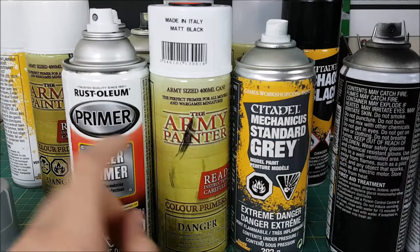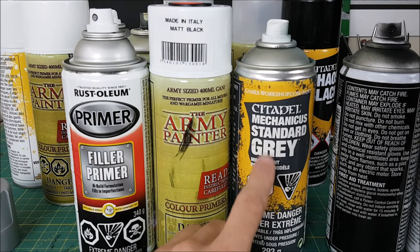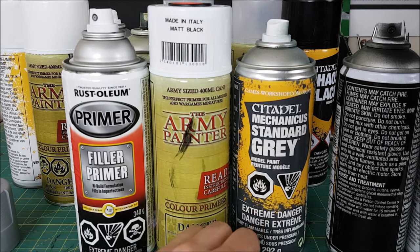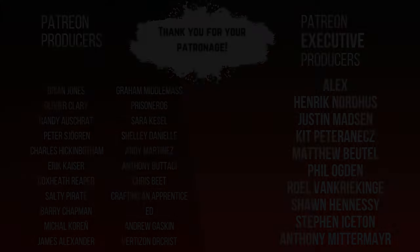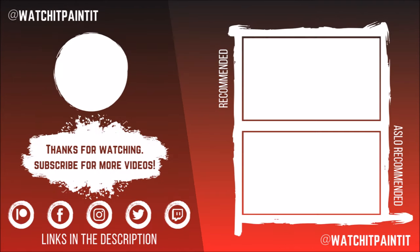Anyway, that's my two cents about priming and primers. If you have any questions or opinions you'd like to share about primers, please leave them in the comments section. I hope you found this video useful — thanks for watching. See you next time!